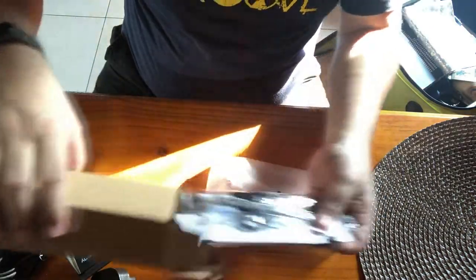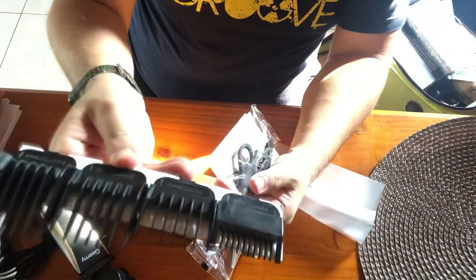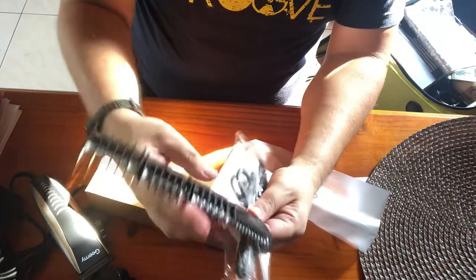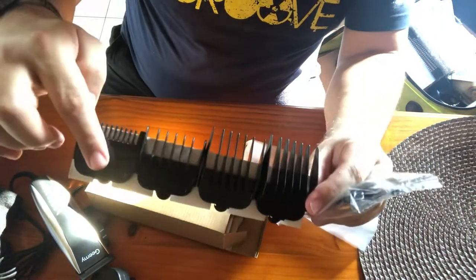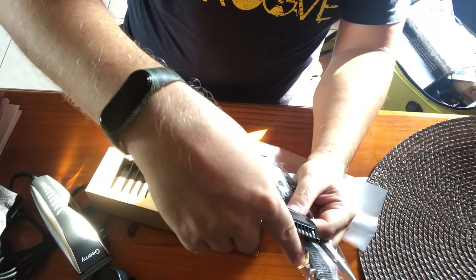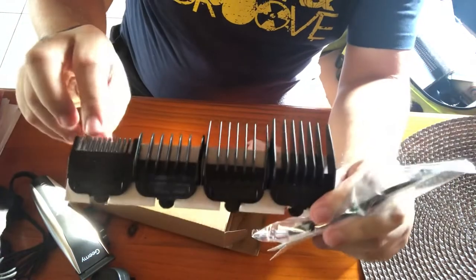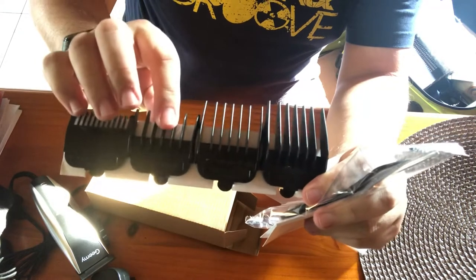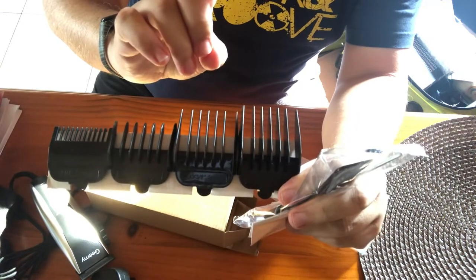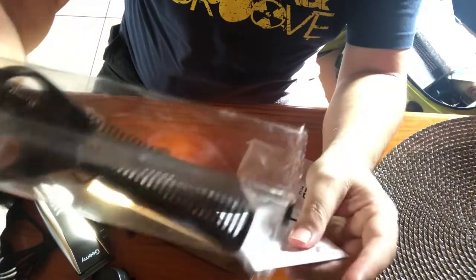There is an adjustable part — very nice. There are four guide combs: number one, number two, number three, and number four. Number one is 3mm, number two is 6mm, number three is 9mm, and number four is 12mm. They also give you some small scissors.